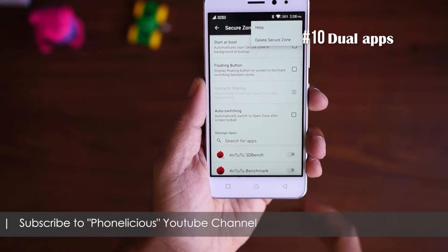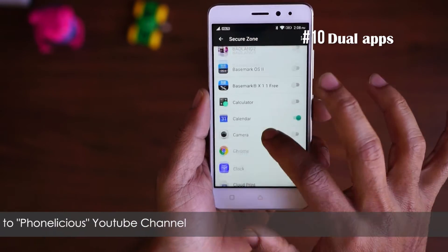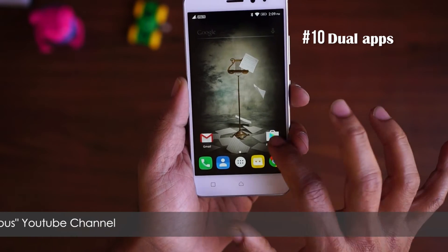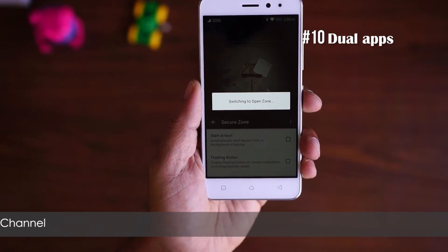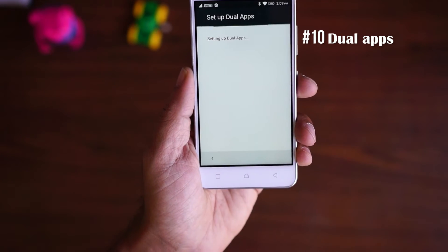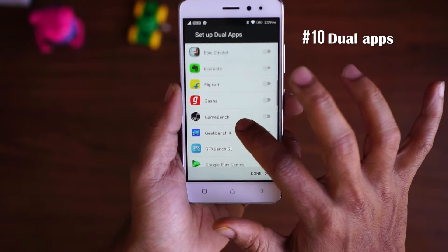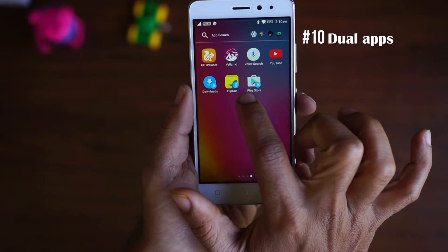The tenth feature is Dual Apps. It is worth mentioning that Dual Apps cannot be enabled if your Secure Zone is enabled. Once you've disabled your Secure Zone, you can enable Dual Apps. Dual Apps lets you have two instances of the same app at the same time — for instance, two WhatsApp accounts or two Instagram accounts on the same device.